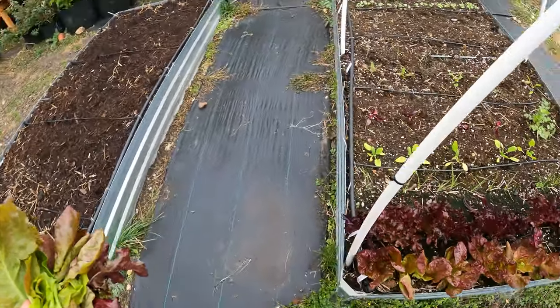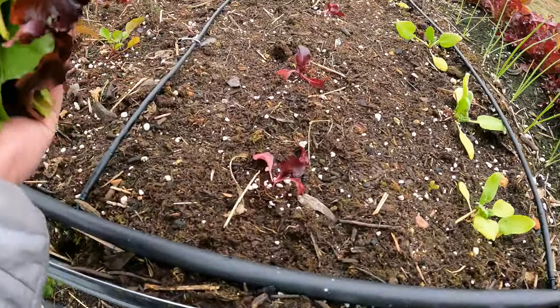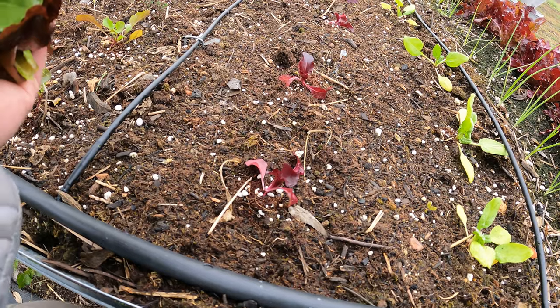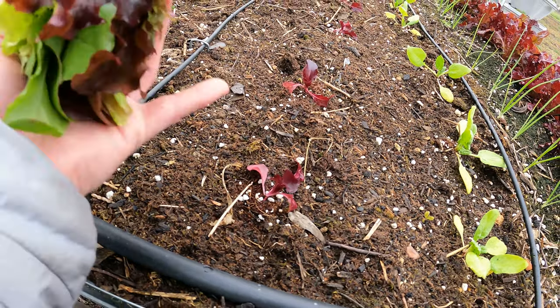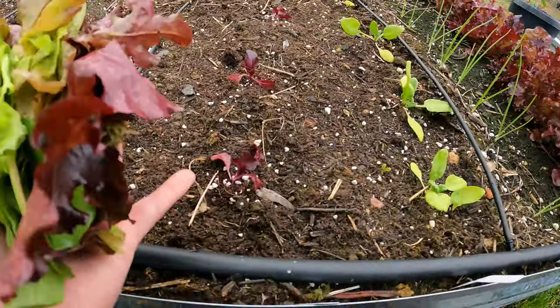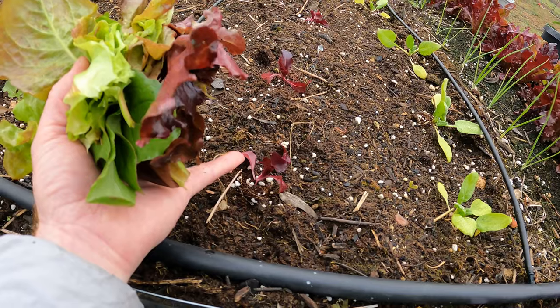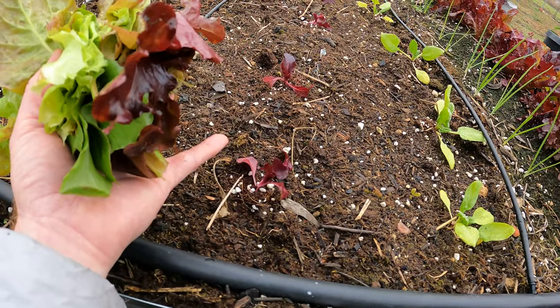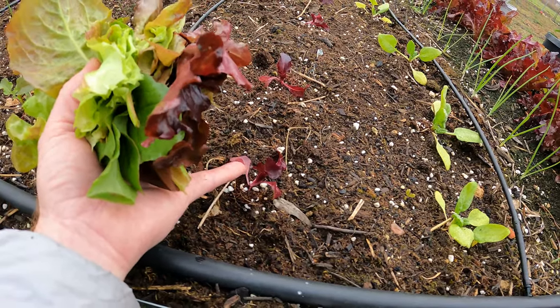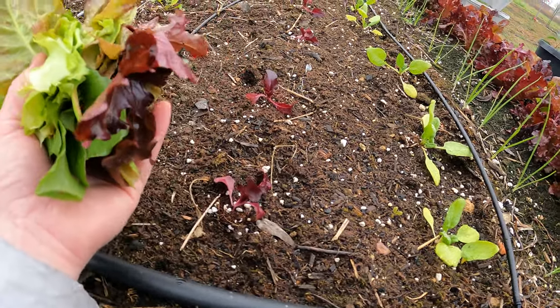If you want a good example of definitely do not pick for the cut and come again method, it would be something this small. You don't want to do that because first off, you're not getting any sizable leaves. This is the same variety as this right here, but there's just no sizable leaves — they're not there for us to be able to make a salad that's worthwhile. And also, that's going to damage these young plants. You want to wait until they're a little bigger.